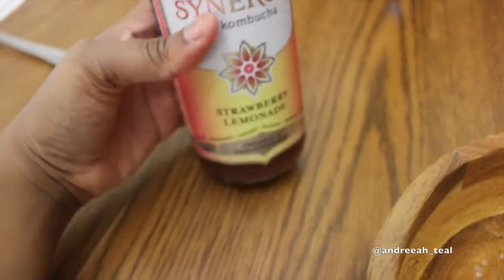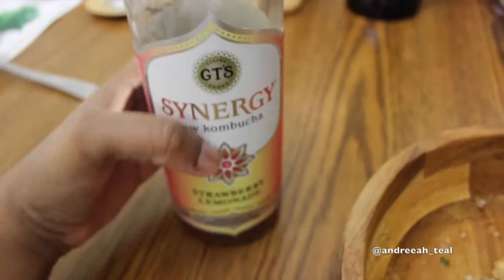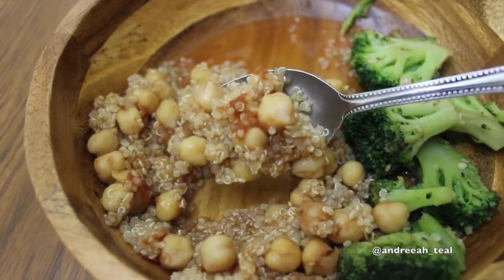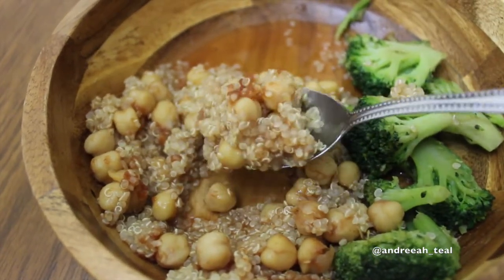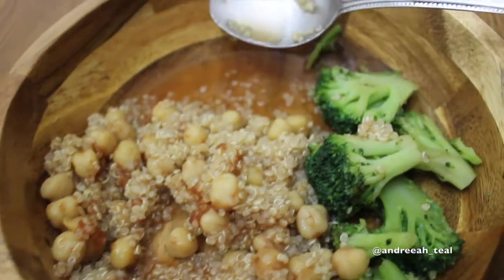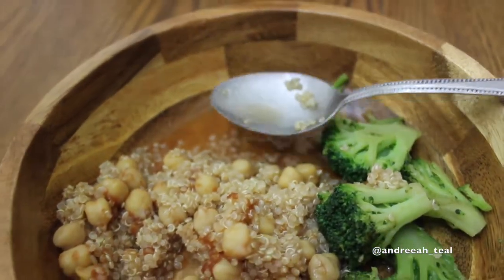I used to get a Sprite with my meal all the time, but times have changed — we're eating healthier — so I'm having a kombucha, the strawberry lemonade flavor, brand Synergy. Anyhow, it didn't turn out bad, it was good. It's just I felt like it was missing a little something. You see the pool of sauce on the side, like the way I used to have it — good times with the Chinese store. Not anymore.